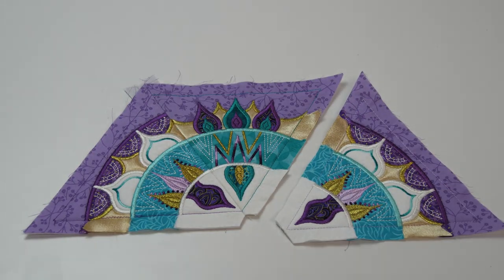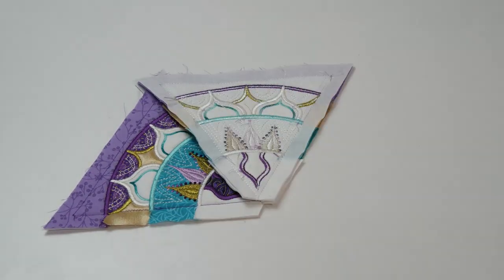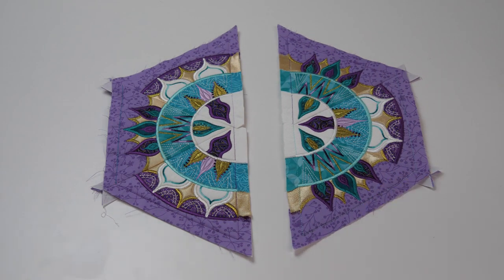Continue attaching the third block to the first half of the mandala, placing right sides together and then stitching together with a half inch seam. Once you have completed your first half, you can move onto the second half using the same method.